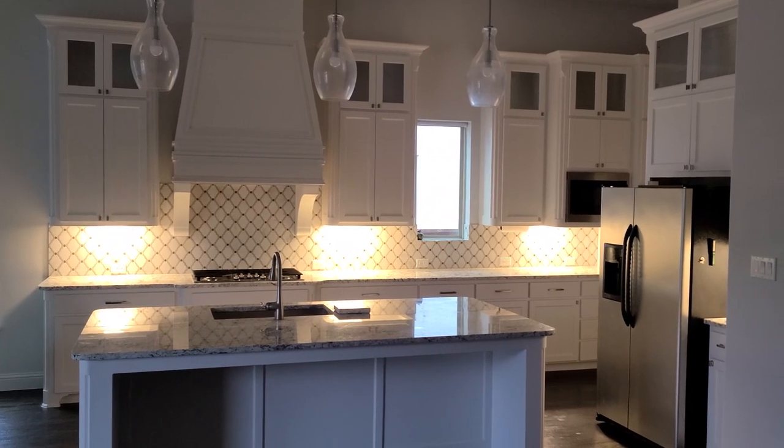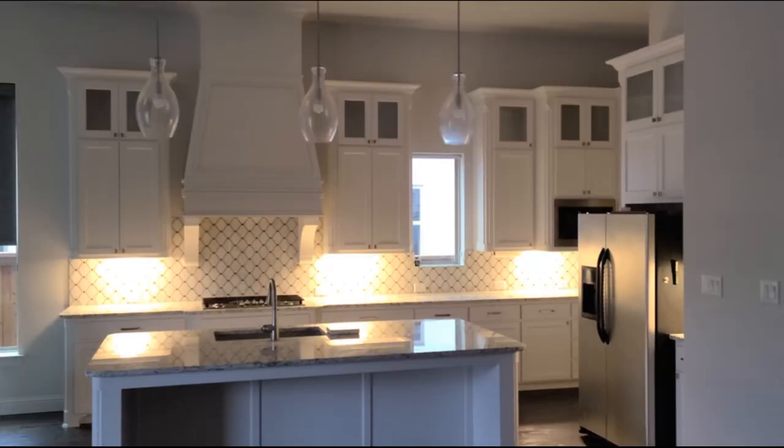I have four existing sets of cabinets, each with its own under-cabinet light — one here, one here, one here, and one tucked back here. Those lights are all tied to a common switch on the wall. What we need are four new outlets, one above each set of cabinets.